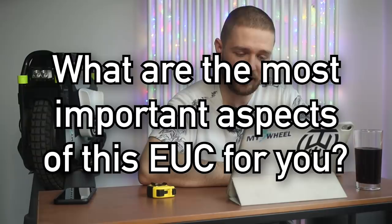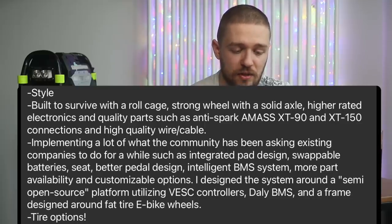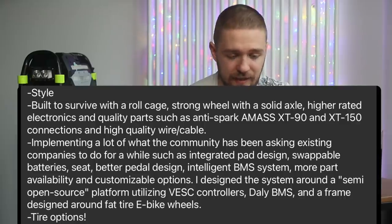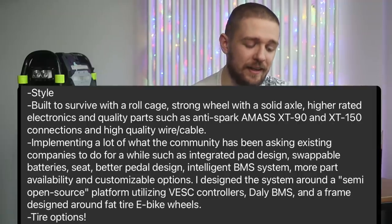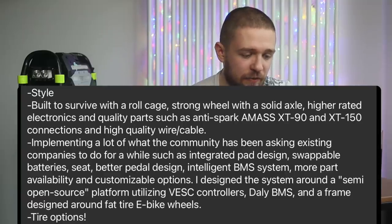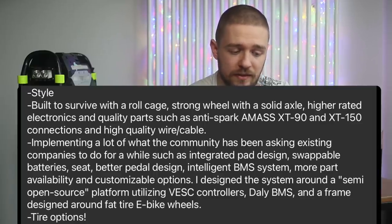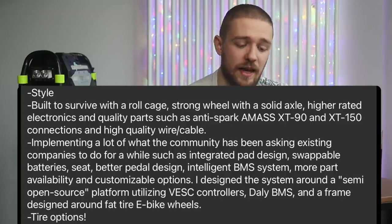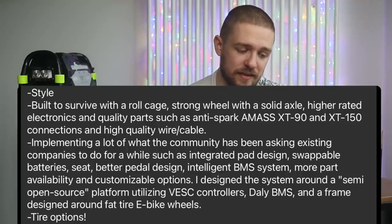On the most important key aspects: number one is style. Number two is built to survive — with a roll cage, strong wheel, solid axle, high-rated electronics, and quality parts including Antispark AM-AS XD90 and XD150 connectors — the XD150 is a first in any EUC — plus high-quality wires and cables. Number three is implementing what the community has been asking for: integrated pad design, swappable batteries, seat, better panel design, intelligent BMS, more parts availability, and customizable options.